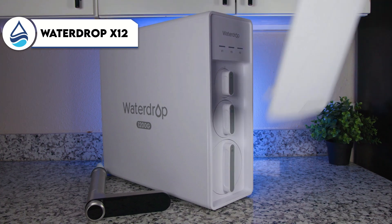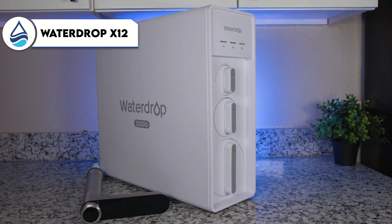Hey everyone, today we're reviewing one of Waterdrop's reverse osmosis flagships, the X12, which is a tankless under-the-sink system. Most importantly, I want to discuss the filtration results the Waterdrop X12 could achieve in our lab testing for real-life contaminant reduction, but also all the other things — especially how much water the Waterdrop X12 really wastes.